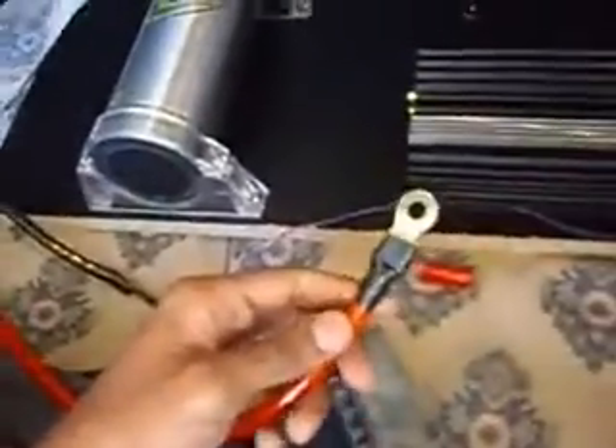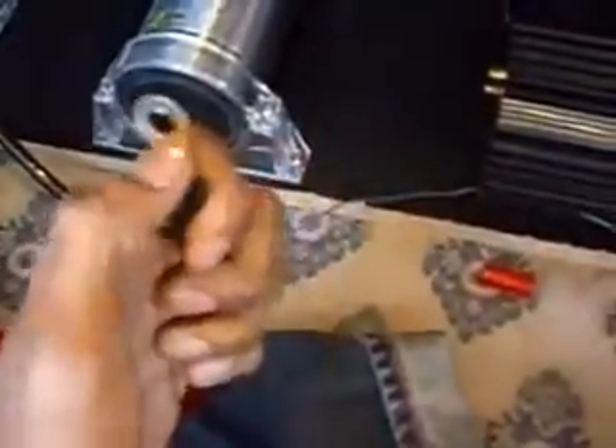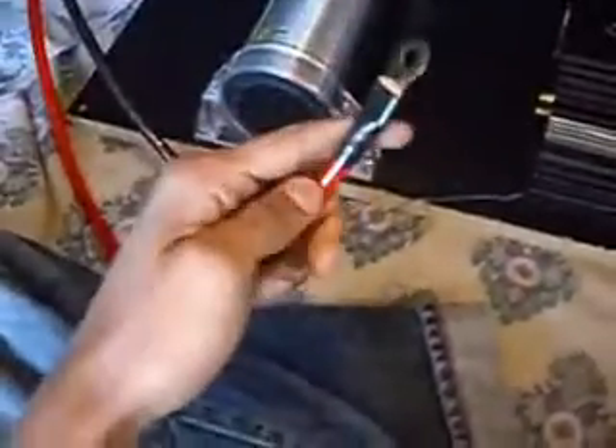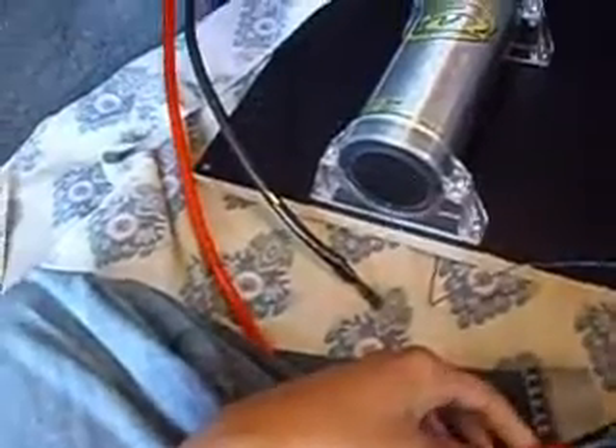Wait, first we gotta put a terminal on the battery. This one already got it on there, so let's get the terminal on this one. All right, yes I am in my trunk. Got our terminal on — I always forget to put these on. So got our terminal on, now we're about to start wiring this stuff up. Here we go.